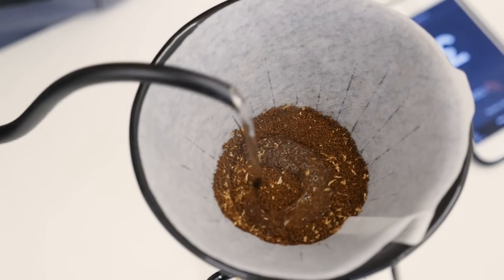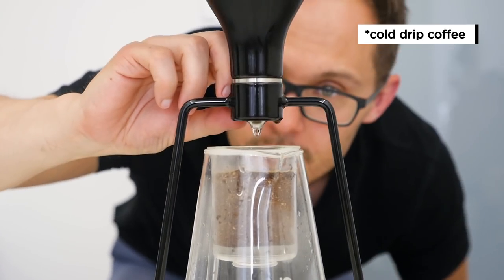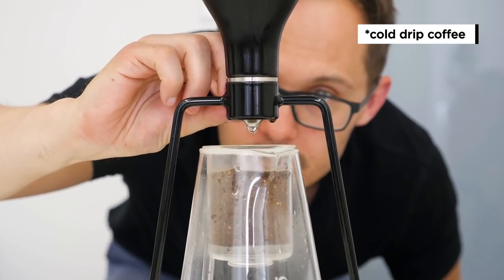What we like about GINA is that it combines three different brewing methods. You can have a pour over, an immersion, and a drip coffee. So you have one device that you can use for three different purposes, saving money by buying just one device that covers everything.